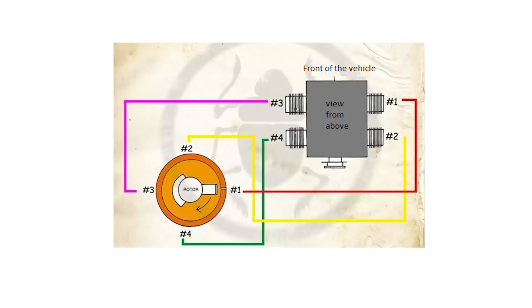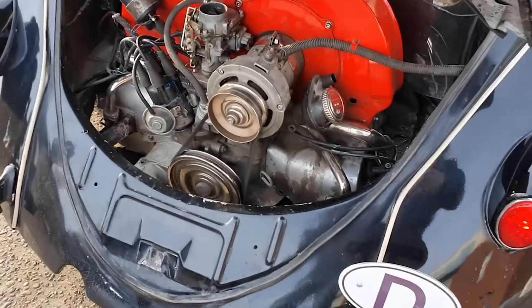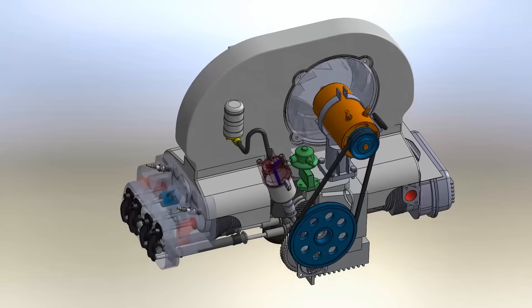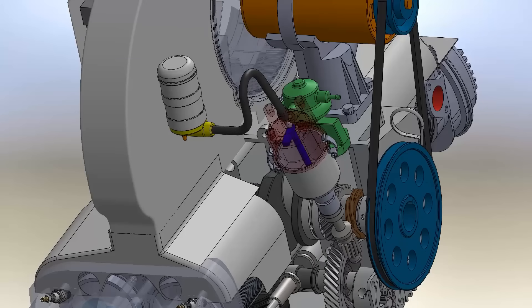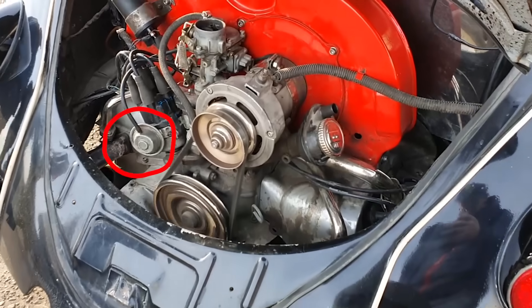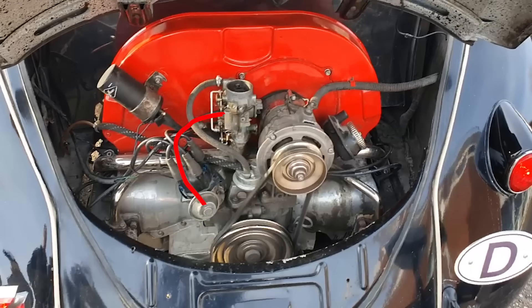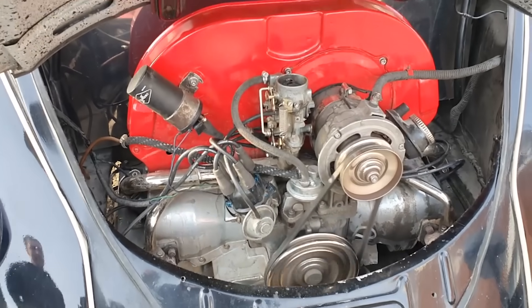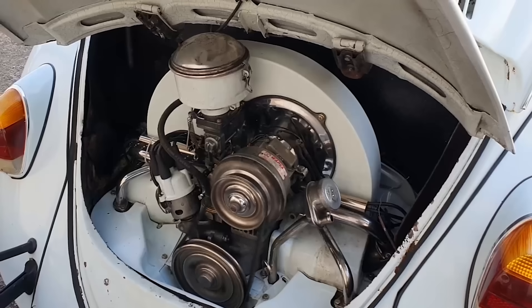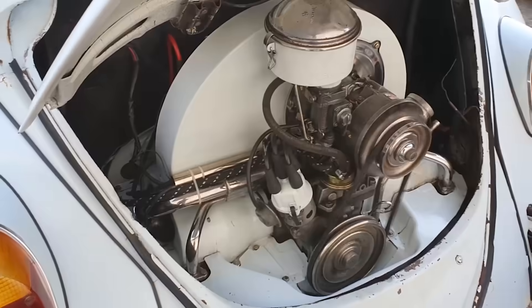Its firing order is 1-4-3-2. From the beginning, it had automatic spark advance — first using a centrifugal system, meaning every time the revolutions increased, the distributor fired the spark sooner, simplifying driving and achieving more power. Later, the vacuum system was added: when the accelerator is depressed, the intake manifold pressure rises and also moves the distributor. With these two systems, the Beetle already had a very advanced, efficient, and automatic ignition system.